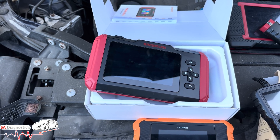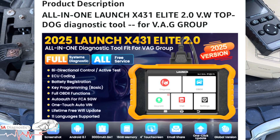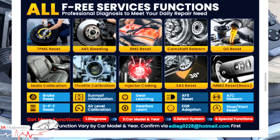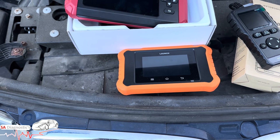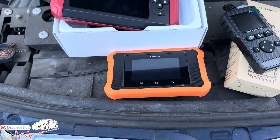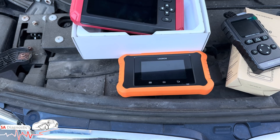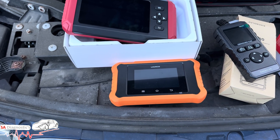Third up is the Launch VW scanner — we call it the VW scanner because it's specifically made for VW, Audi, SEAT, and Skoda. It covers a wide range of things including coding, adaptation, and system-level functions, with plug-and-play menu navigation and free lifetime updates. Remember, free lifetime updates are worth every penny because you don't have to keep paying every year. Prices range from around £70 up to £100, maybe more or less.